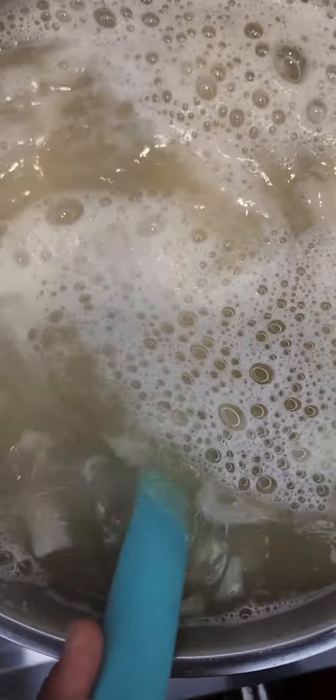Bring a pot of water to a boil, add in better than bouillon chicken base, some chopped onions, salt, and pasta of choice. Cook the pasta until al dente.